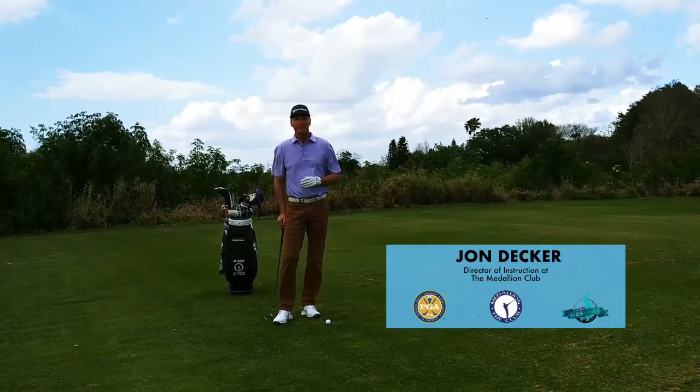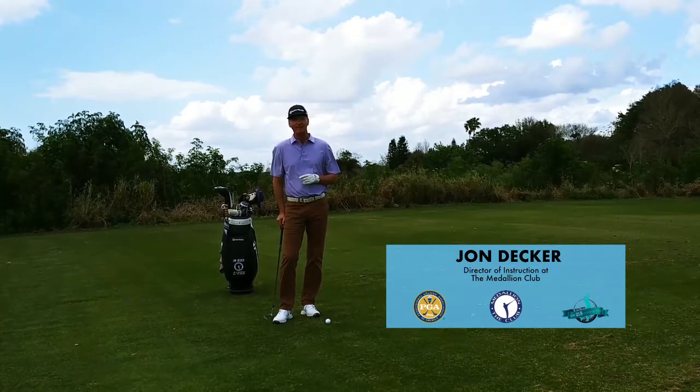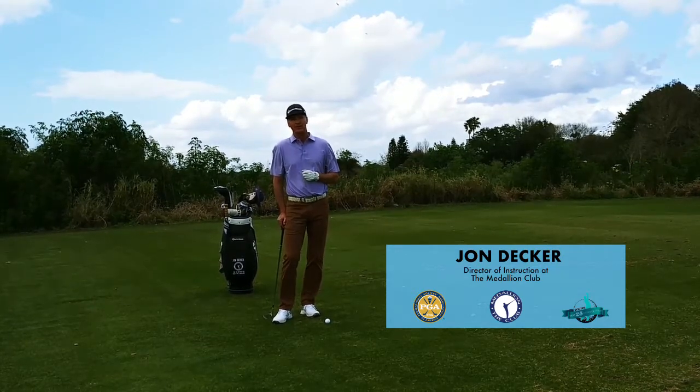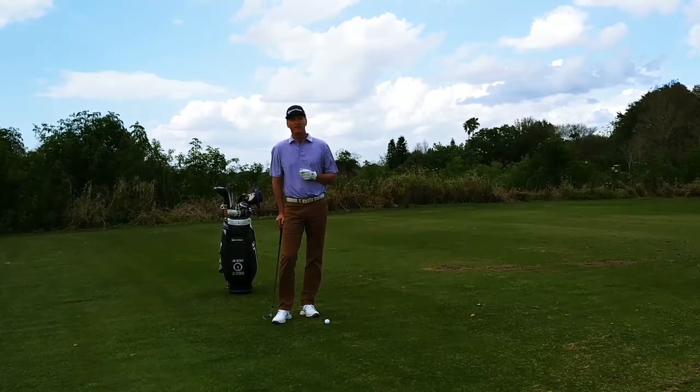Hi, I'm John Decker, Director of Instruction for the Medallion Club and Top 25 Instructor for Golf Tips Magazine, and welcome to Decker Golf. Today I want to work with you on the short game, and I want to work on one of my favorite drills in the short game: the flamingo drill.